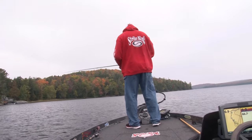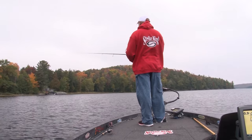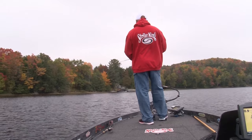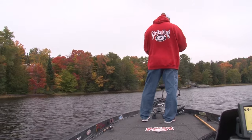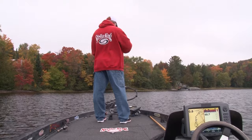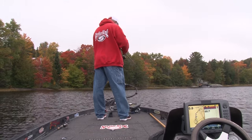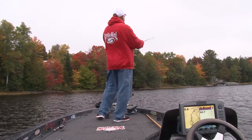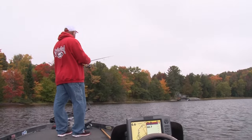Windy. There's bait fish. I think I'm going to catch a fish here — I feel it in my bones.